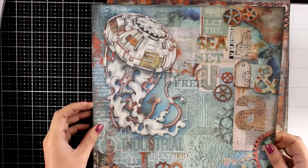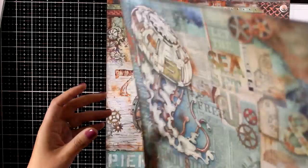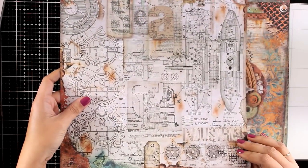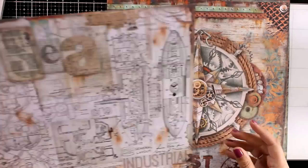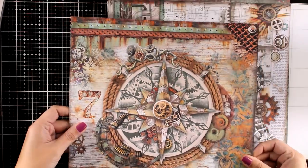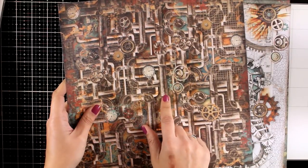Here is a steampunk Jellyfish — how adorable is this paper pad? I absolutely love it. And remember it comes in 12x12 that I am showing you here, but there is also an 8x8 version as well. Here is a steampunk compass, and here is the back with some piping in brown colors.